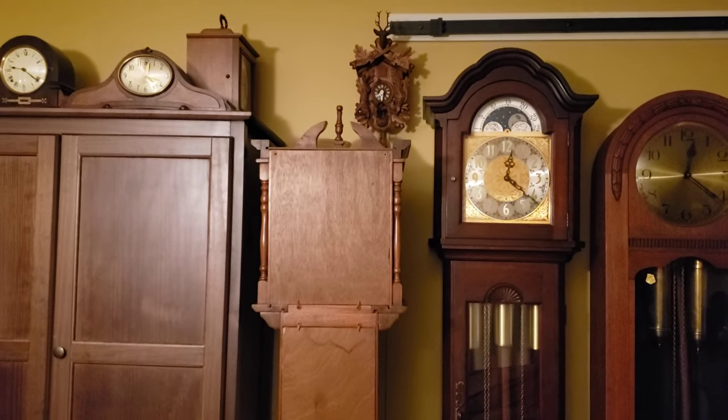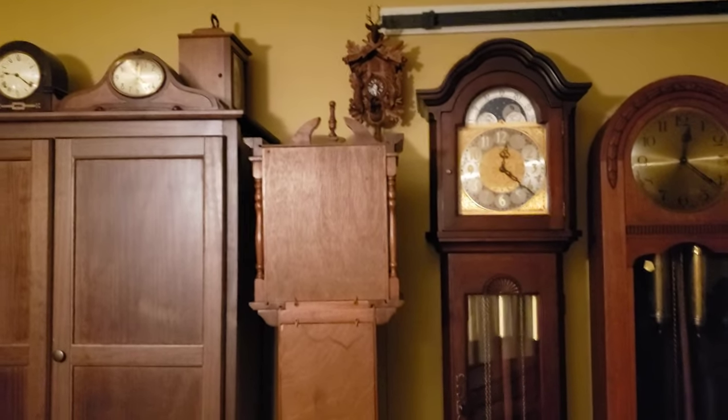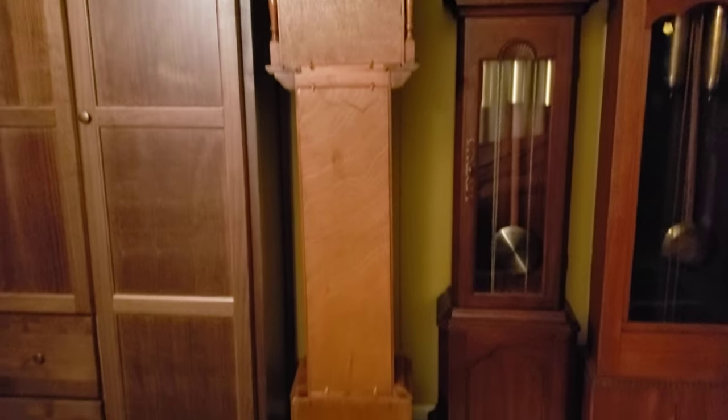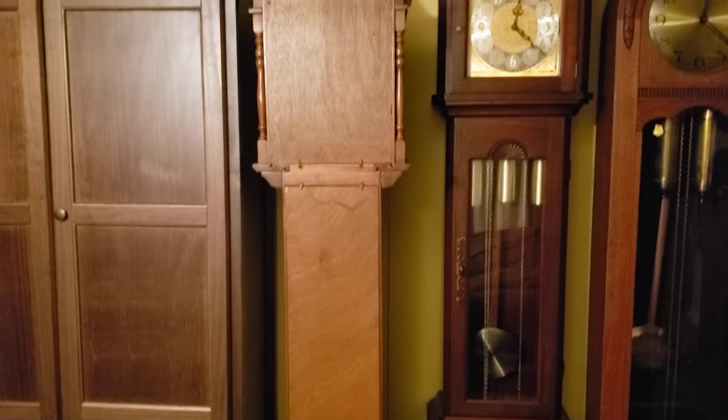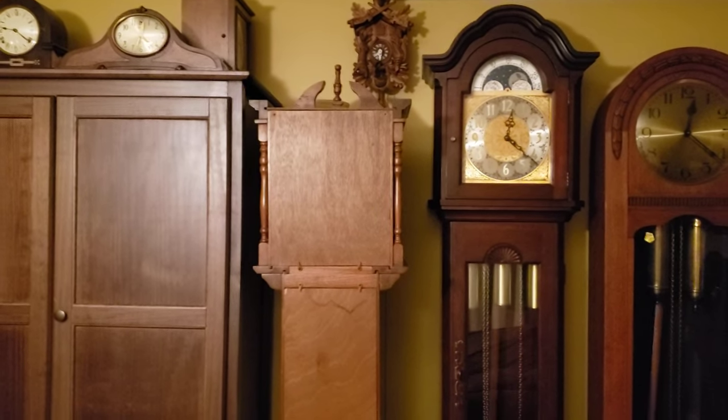Here's an inside review of my 1970s ample Westminster Chime long case clock. This video has been requested. If you want to do video requests, comment down below.